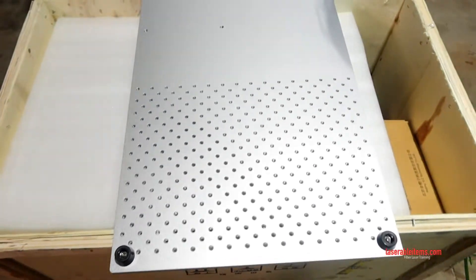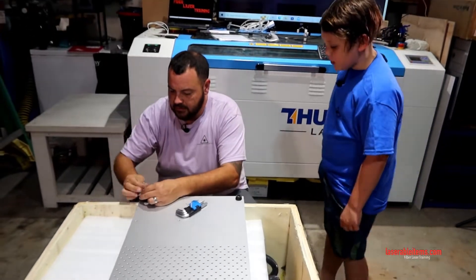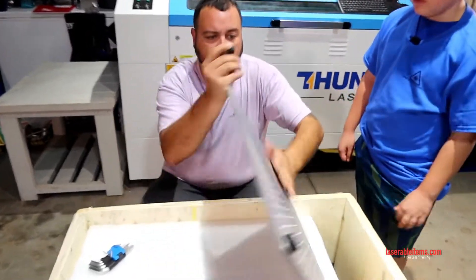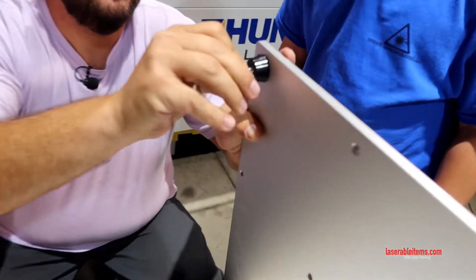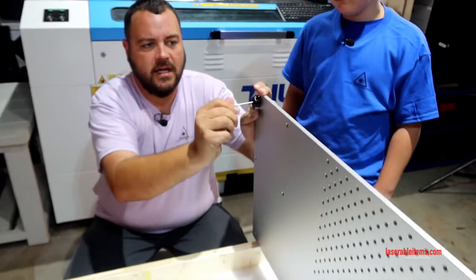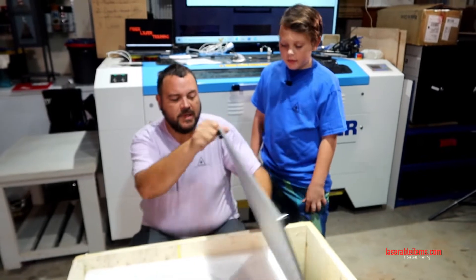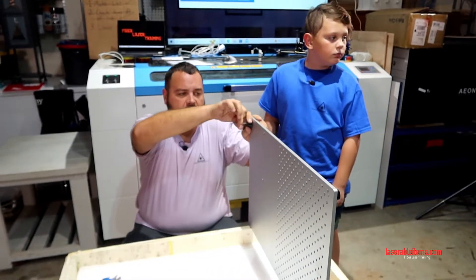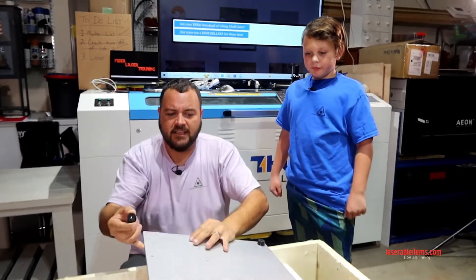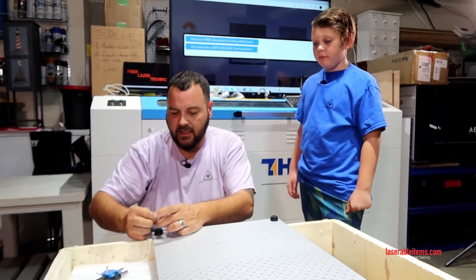You can just take the feet and put them down on the bottom, or flip it over and put those feet right here so your laser can be in this orientation. It depends on your workspace and how you're actually going to need to set the laser up. Right now I'm not exactly sure how I'm going to set it up, so we'll just leave it the way it is.